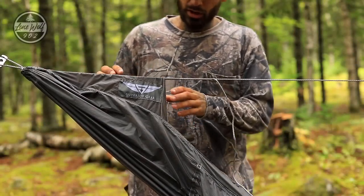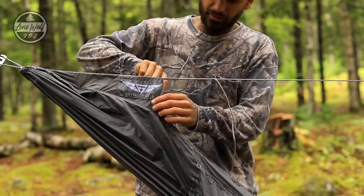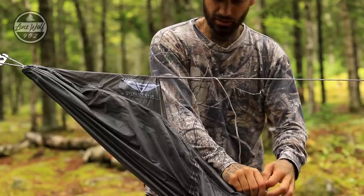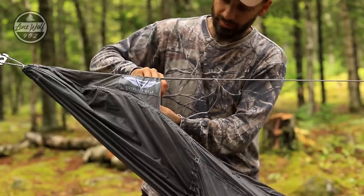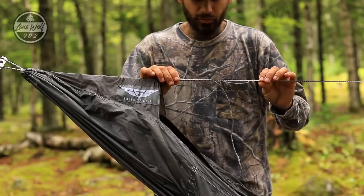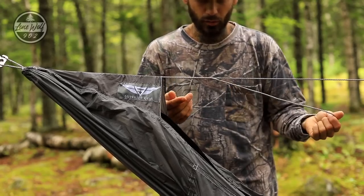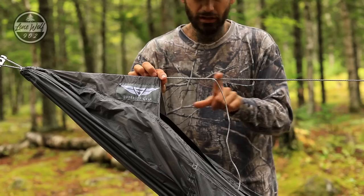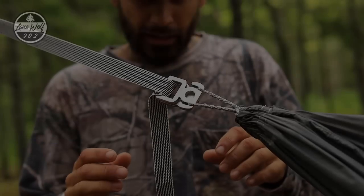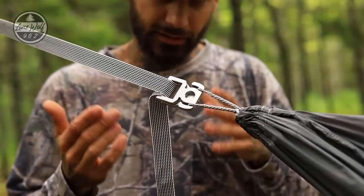Coming over to one hooded section — this is a gathered end of the hammock. You'll notice the company name, Superior Gear, which is pretty awesome. Reach up inside and that's where you hook on the bug net. The zipper runs all the way up inside there giving access to that area. There's an adjustable whoopee sling style ridge line — I already have this set exactly where I want it. It's a sleek design.